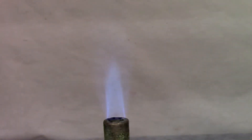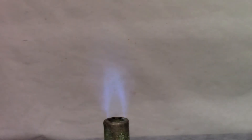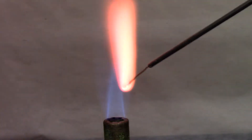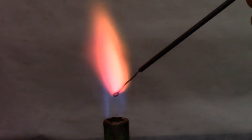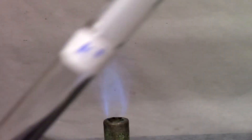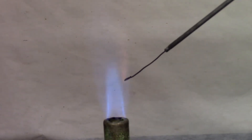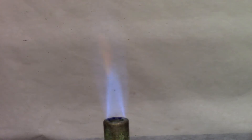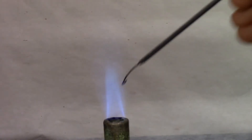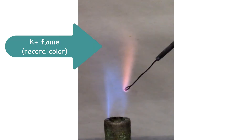Next is lithium solution. Next is potassium solution — it's a very light pink or purple colored flame. Next is sodium solution.